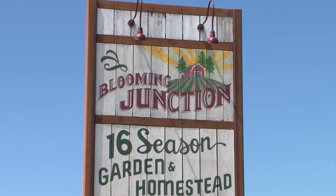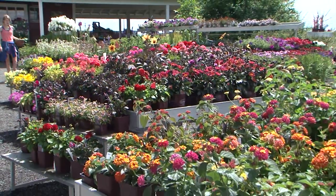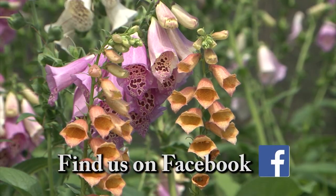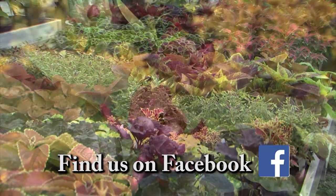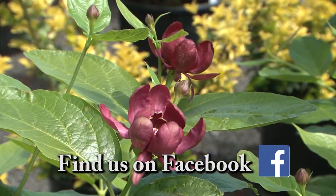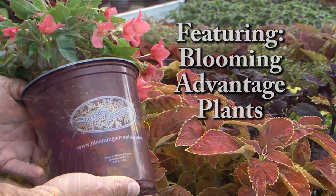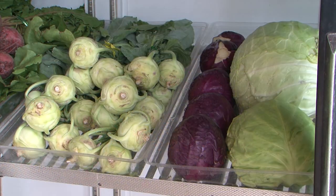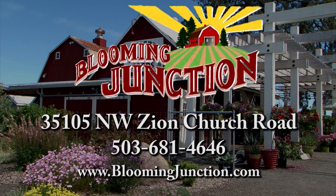Welcome to Blooming Junction, where it's easy to connect with nature. At Blooming Junction you'll find beautiful healthy plants, good fresh food, and a place to regain peace and calm in your life. We have an unsurpassed collection of unique and distinctive plants and the expertise to help any gardener be successful. We feature Blooming Advantage plants. Come check out Blooming Junction for an inspiring experience in the garden or in the kitchen — offering quality plants for beautiful gardens.